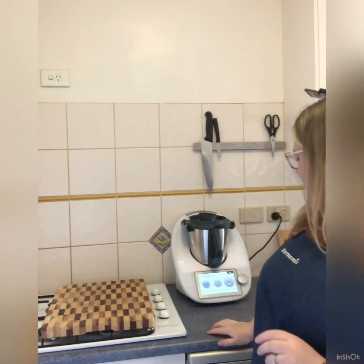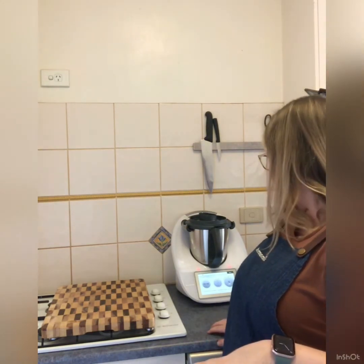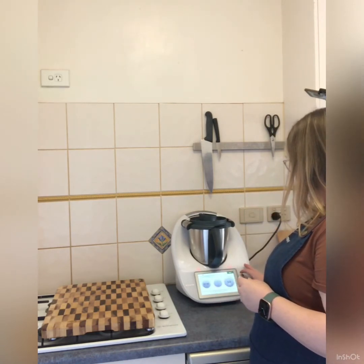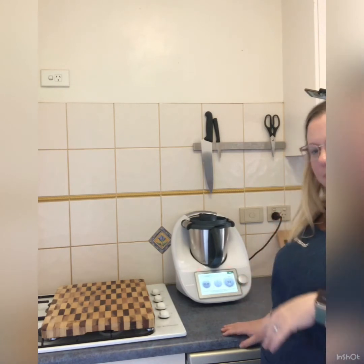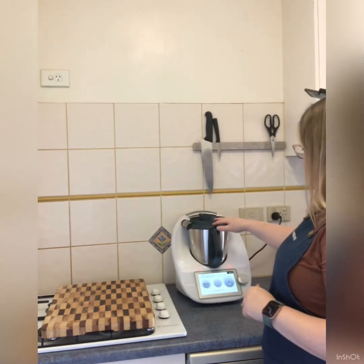Now we're going to puree it. It says to turn the speed selector to speed five, then increase speed gradually to speed nine. You want to take about 10 seconds to get from five to nine. You'll hear it — it kind of catches up to itself, it has an inbuilt gradual increase. Let it puree for a minute.